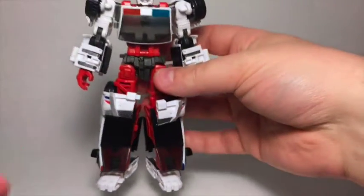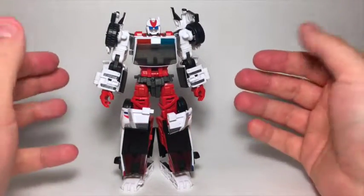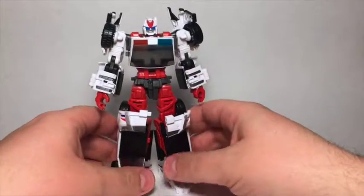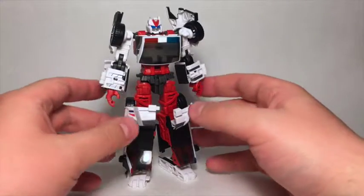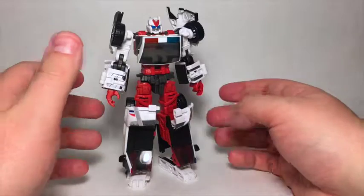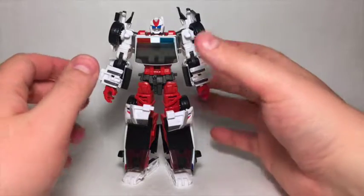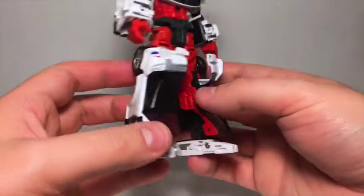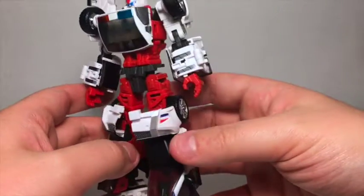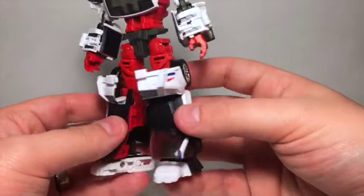That was an ordeal! So Rover in his robot mode — my fingers are even redder now. He compacts down well but the drawback is it's kind of tricky to get him there and back — a bit of a pain to transform in places. But he is cool. He wears his vehicle mode very well. I really like the front of the car being used as knee pads.